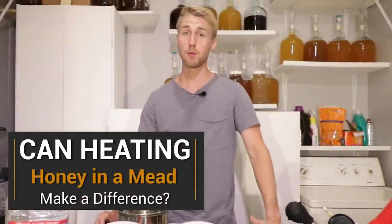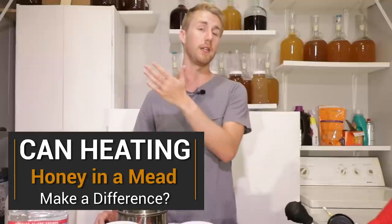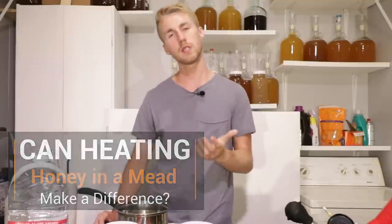In this video, we're going to see if there's a difference between heating your honey or not heating your honey when making mead. So let's get started.